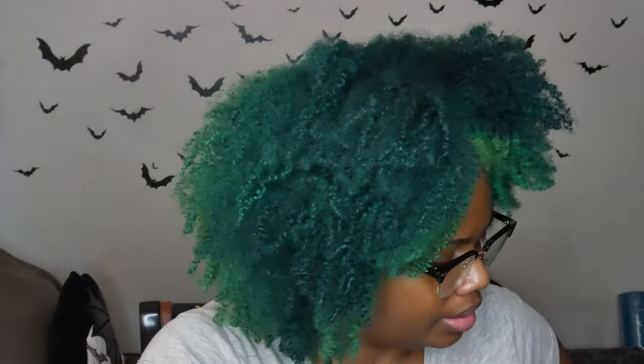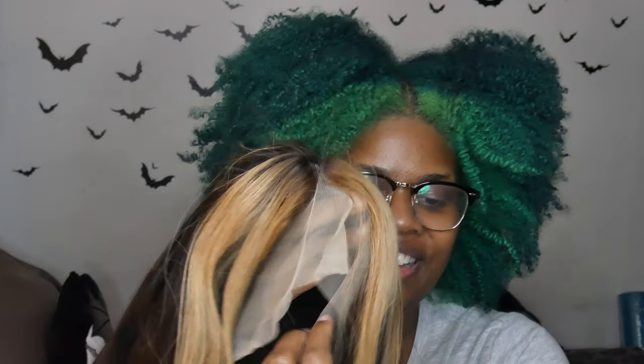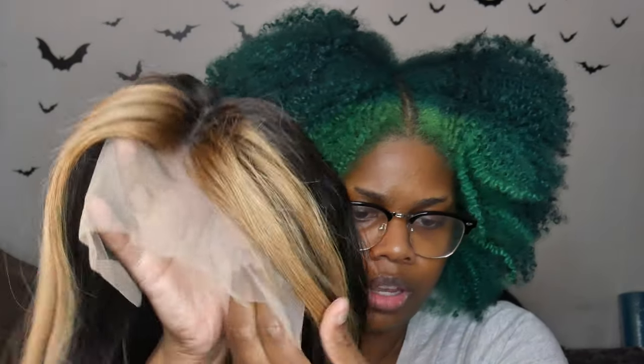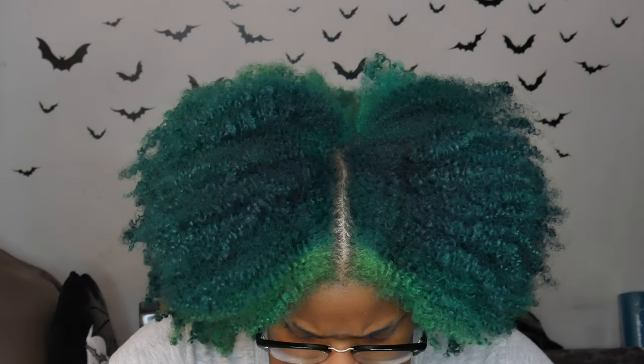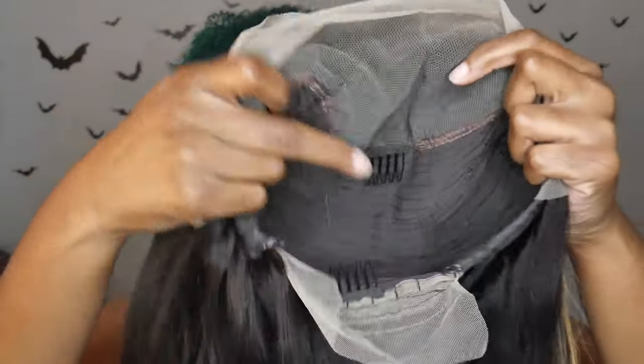I need to brush this out a little bit. I do see some flyaways, but okay — here's the wig, she's real cute! Let me know if I should dye the two front pieces. I might end up toning this blonde a little bit more. Here's a look at the inside of the cap — we have two front comb pieces, one in the back, and one at the crown of the head.